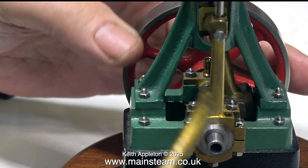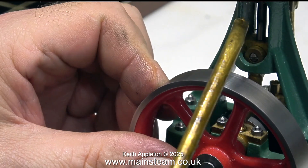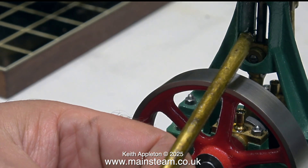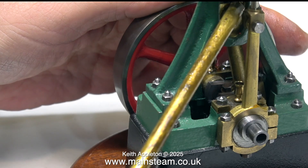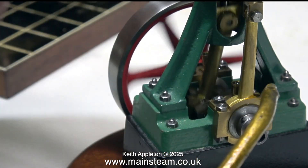It doesn't look like this engine has ever run, so I'm making sure to get oil into every moving part. It's very important not to miss any of them — particularly the main bearings, big end, small end, crosshead, crosshead guide, piston rod, valve rod, and the eccentrics. Via the union I've just fitted to the steam chest, I've already injected some oil into the steam chest which will be carried to the cylinder to lubricate it. So here we go — test run number one.